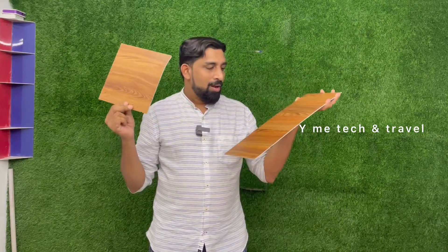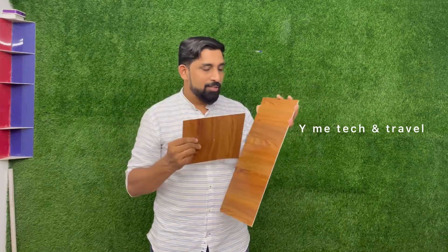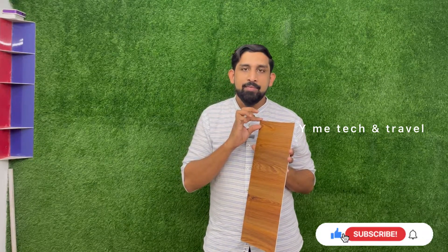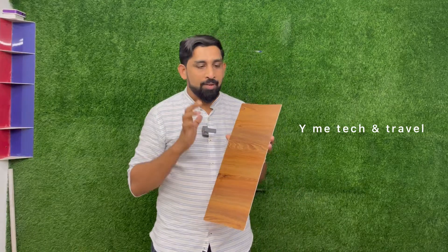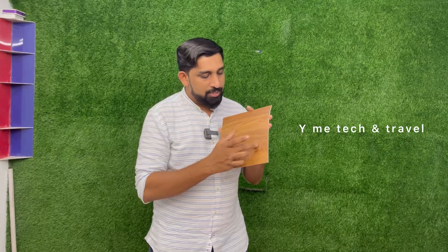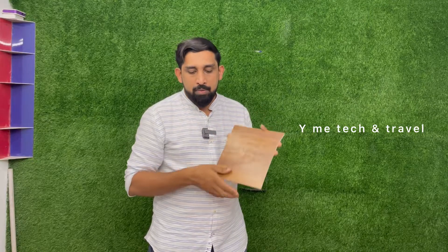I will cut it out in 4 inches. I will cut it out in the sheet — this is the round piece of sheet. I will cut a small piece. I have made a small piece using a scale.